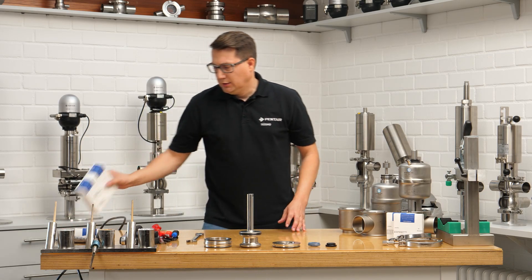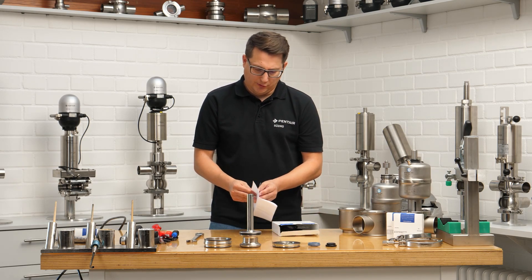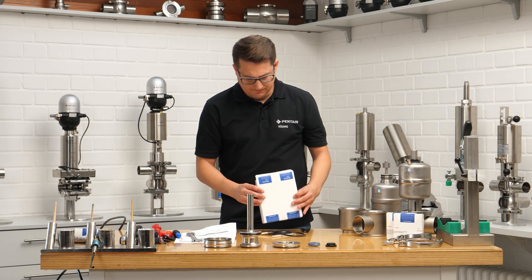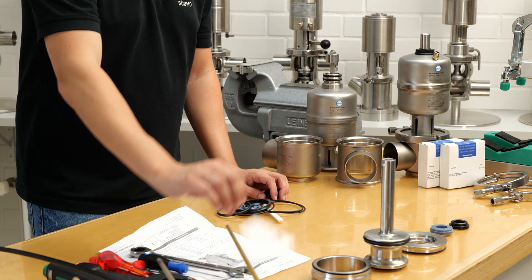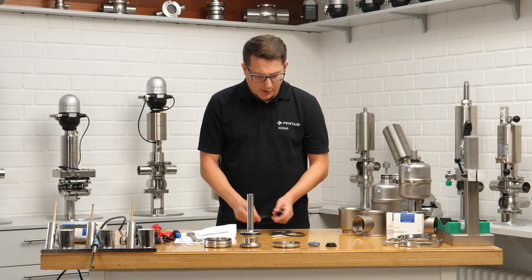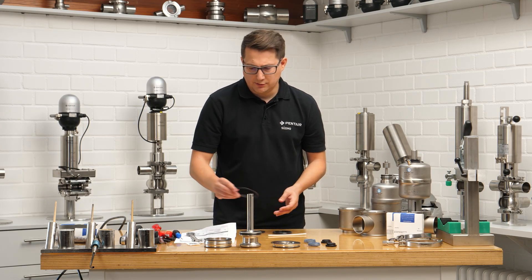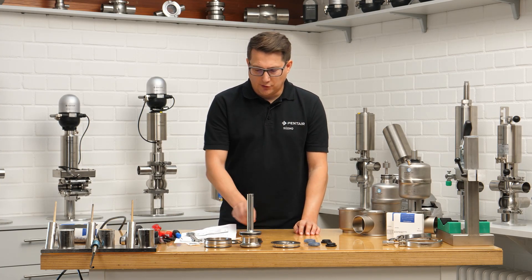Let's check if we have the right seal kit. First you'll find a drawing with some descriptions of where which part goes on which position. In every seal kit you'll also find the right lubricant. Make sure you're using that one and nothing else — especially nothing mineral oil or petroleum based, as that would swell the EPDM seals. Then we bring everything in the right order: we have the profile seal, the guide, three o-rings which are the same, two seals for the disc, and a little helping rail for the RSC mounting.